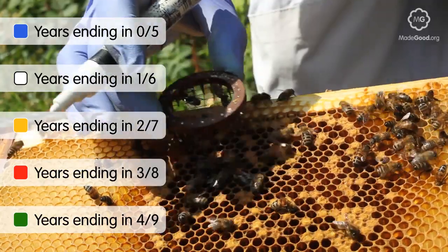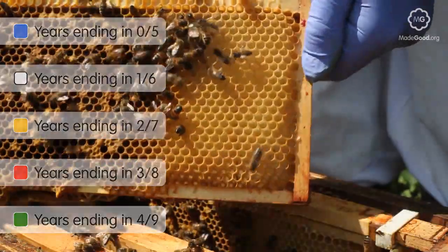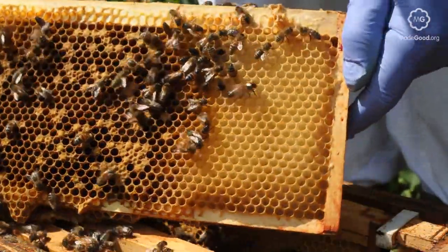The queen can lay as many as 2000 eggs a day and live for up to five years. However, after a couple of years she will start to slow her production, so it is advisable to replace the queen of each hive every couple of years.